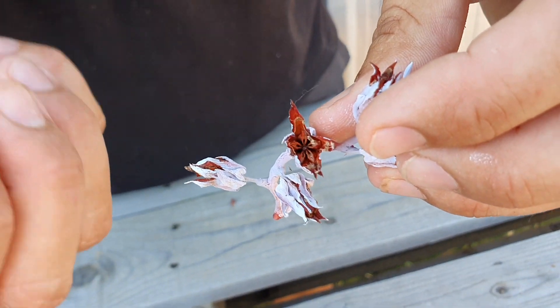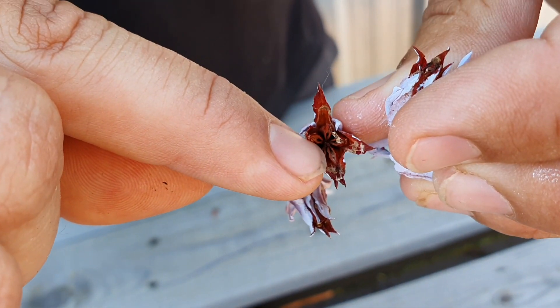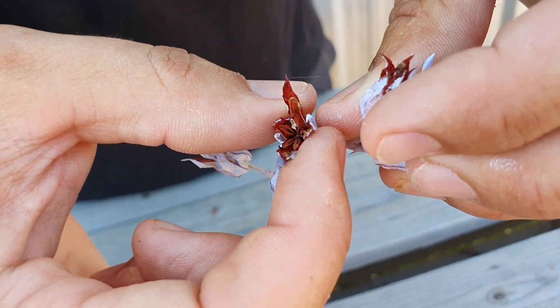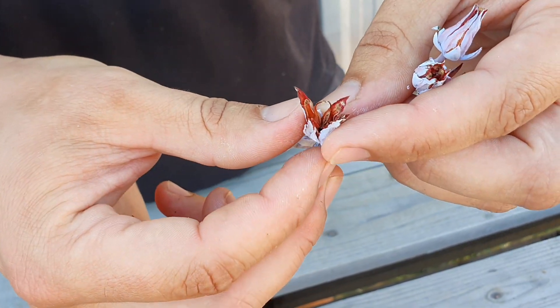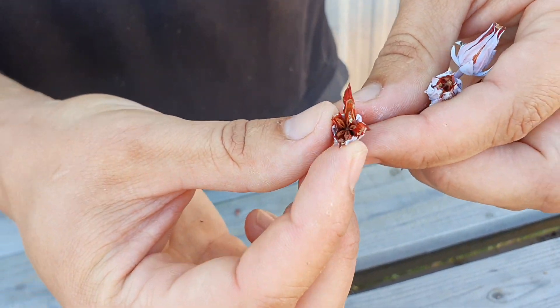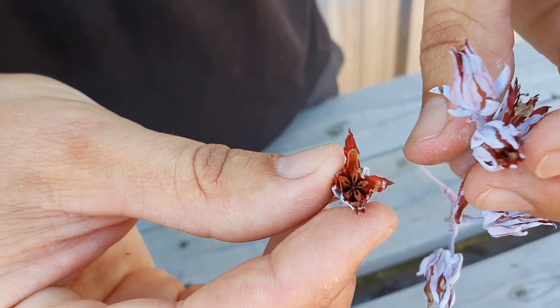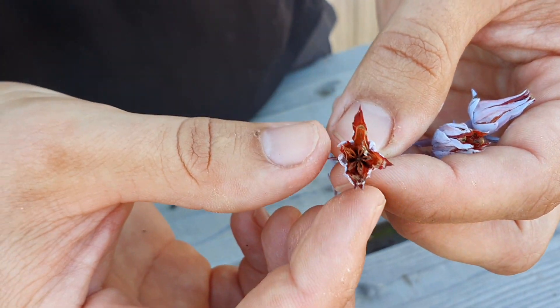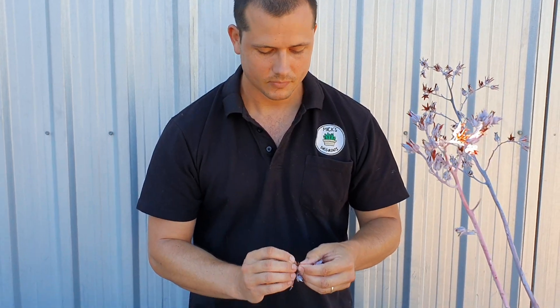It's best to let them dry out almost completely to a point where you start to see the pods splitting open — this is a perfect time to pick off the flowers. You can put them into a brown paper bag or a plastic sandwich bag, and catch those seeds, because as soon as they start splitting open the seeds will start to fall out. They're really fine — it's almost like sand.